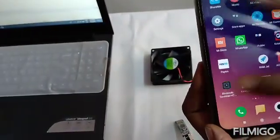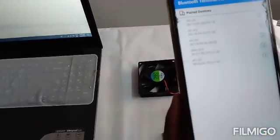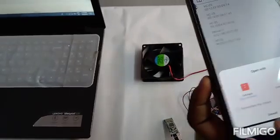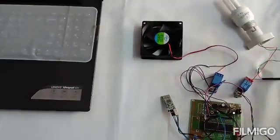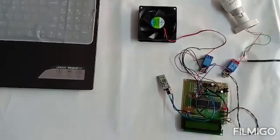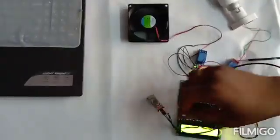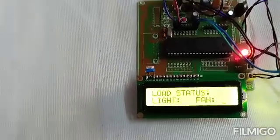This is the HC05 app, which connects to the Bluetooth module. You need to pair your HC05 module using the scan and pair option, and give the default password as four zeros or 1234. This is already paired with my HC05 module. I will now give power to the entire circuit using an adapter. You can see the status of the application on the LCD screen, which displays 'Device Control Using Bluetooth' and the status of all individual loads.